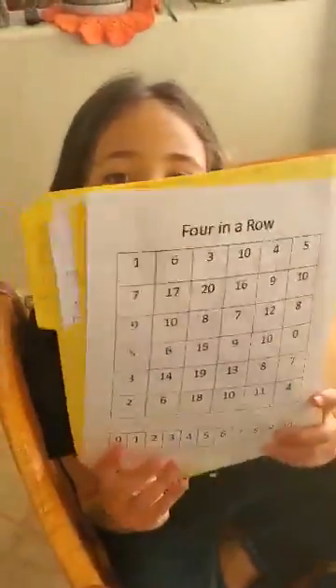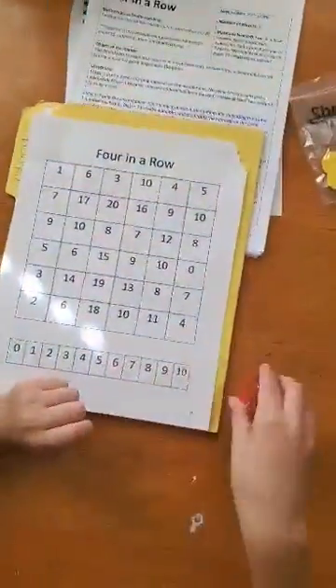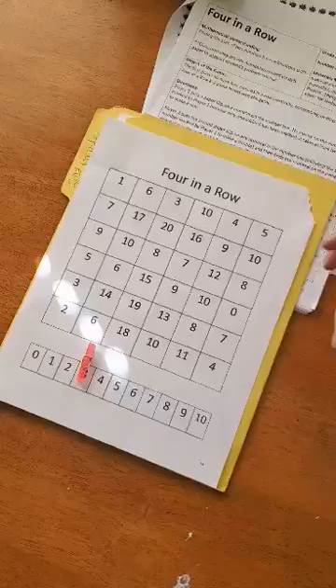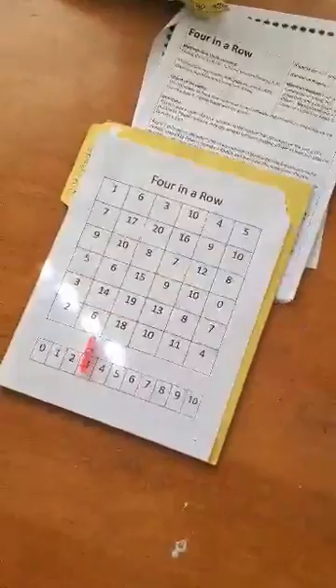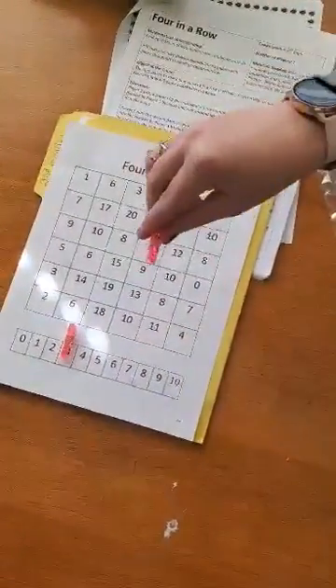Okay, so this is Four in a Row. We're going to play the game and let's get started. So I have a clip and I'm going to put it on 3. Since I'm player two, I get to place my clip on any one of the numbers on the number line. And so I'm going to actually place my clip on 10.